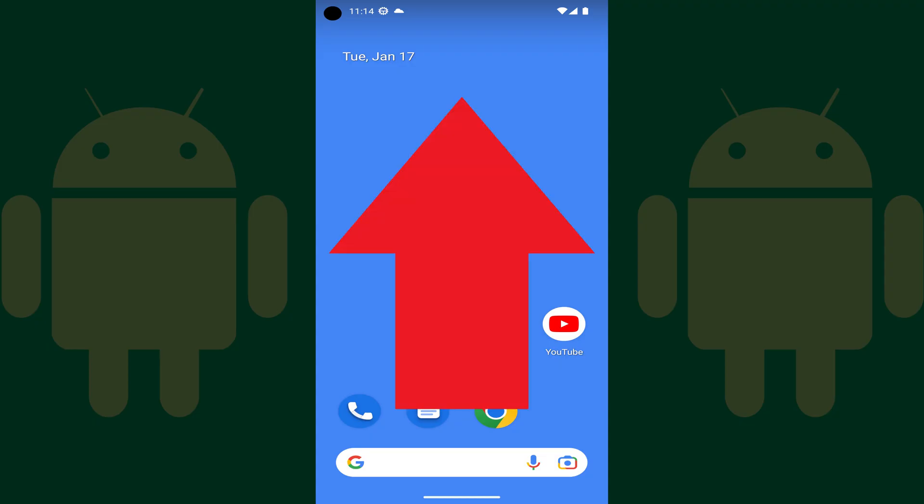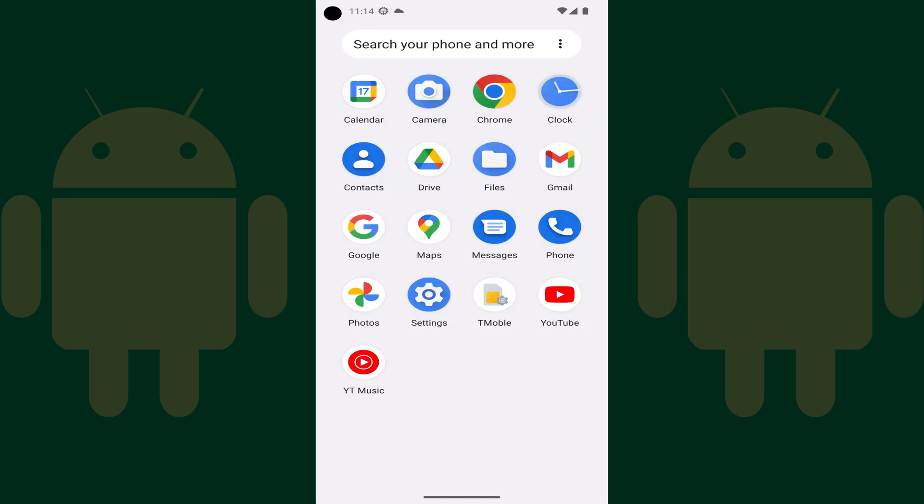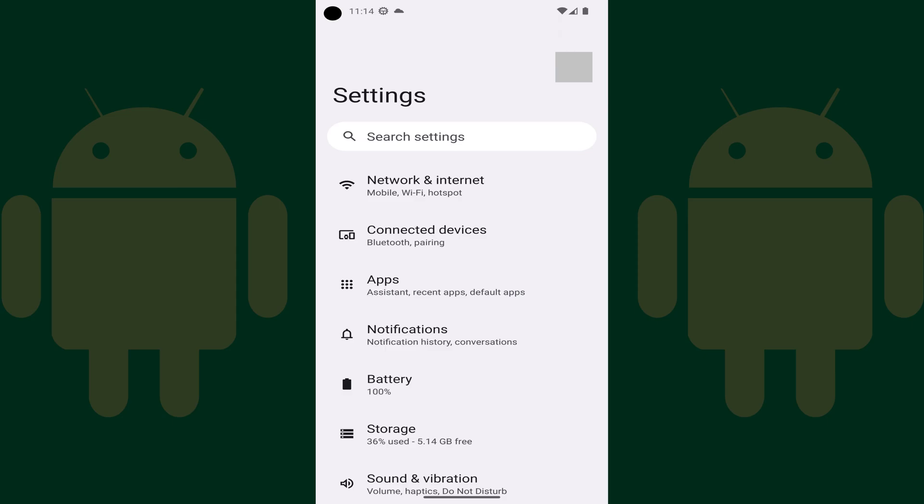Step 1. Swipe up on your Android home screen to open a menu, and then tap Settings on that screen. The Settings screen is displayed.